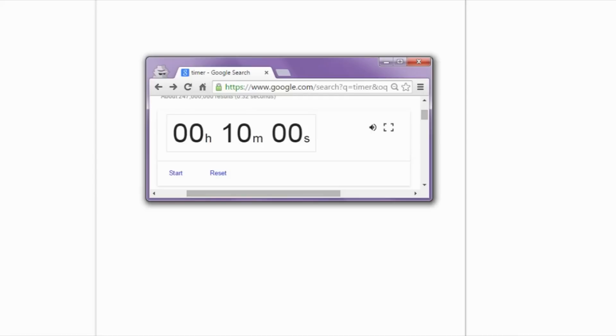Hey everybody, I have a timer up for 10 minutes, which can only mean one thing — it's time for the 10-minute challenge, or as I like to call it, the 'try and talk while drawing' challenge. Why delay it? Let's get started.